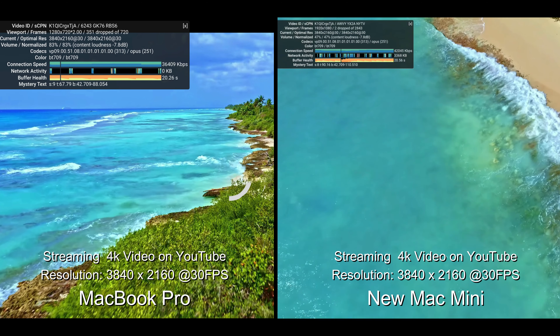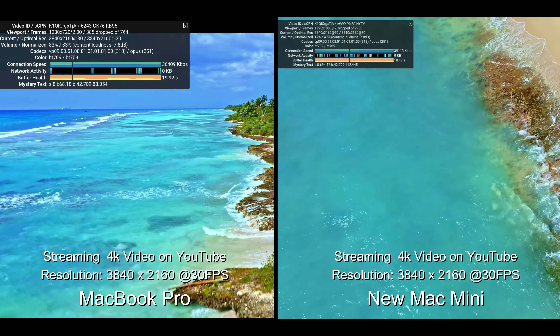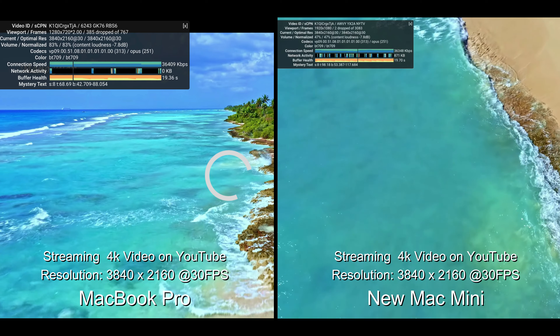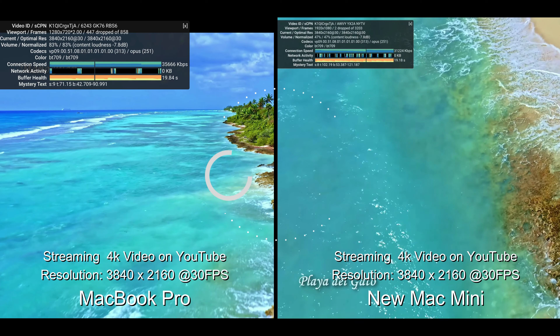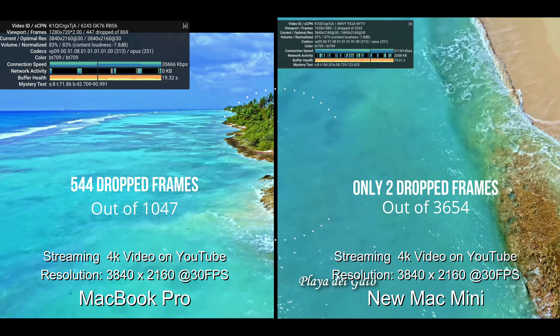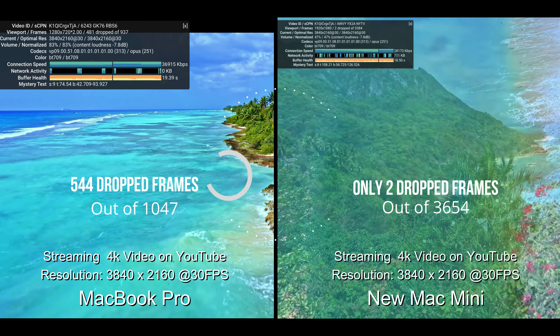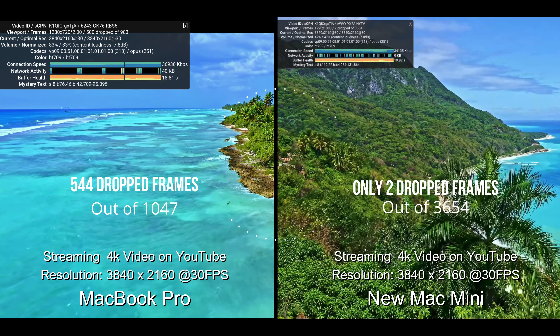Only two frames dropped on the new Mac Mini — it's just wonderful. Since I'm going to be using it for video editing and coding, it's perfect for me. It has the same RAM and the same hard disk space as what I had, so I'm good.